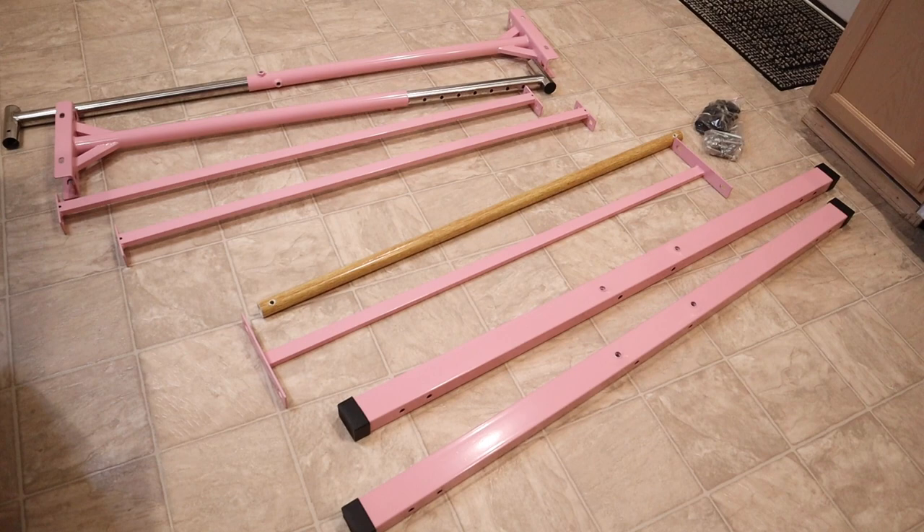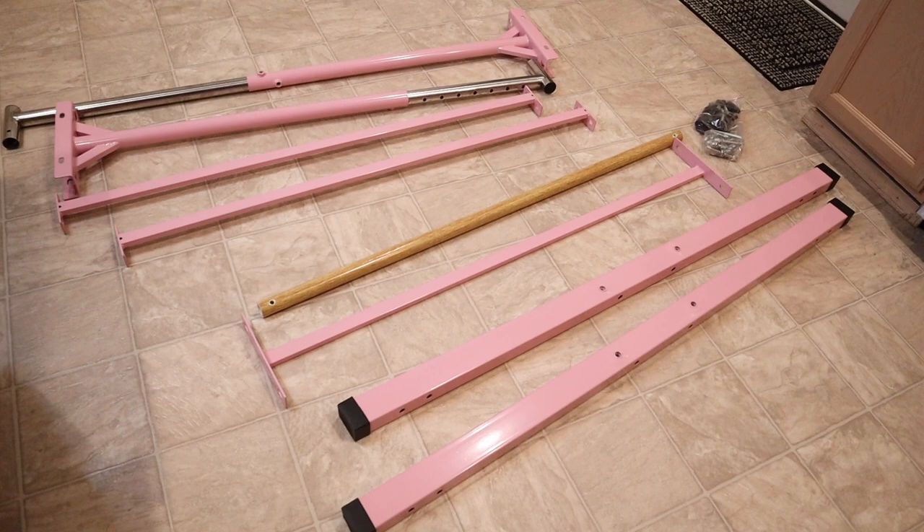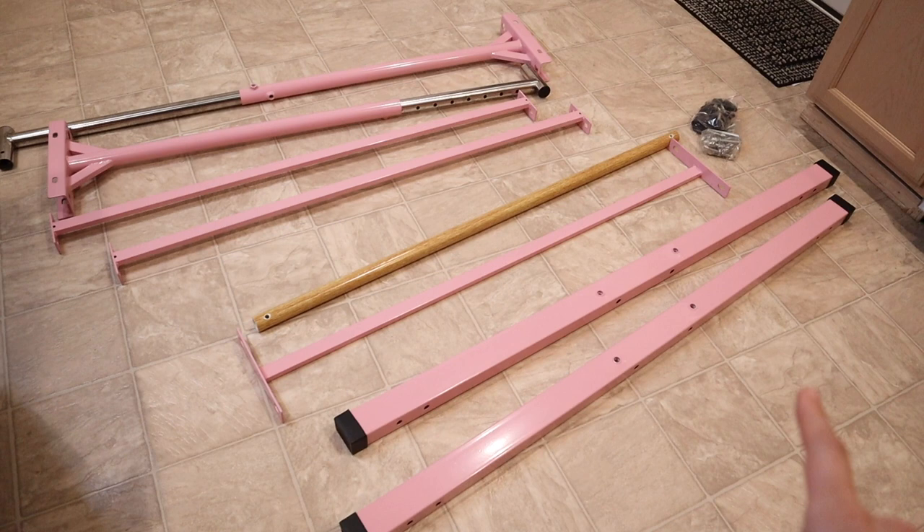I have all the pieces laid out right here. You can see there are not very many pieces and the instruction manual is very simple — it only has four steps to assemble this. I'm going to go ahead and assemble this with my husband and I'll show you what it looks like when it's done.